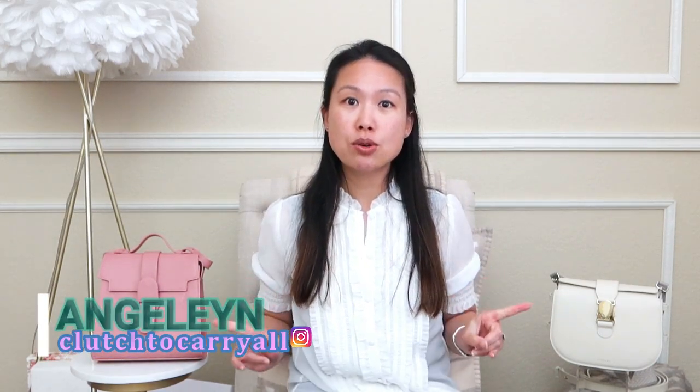Hi everyone, welcome back to my channel. I hope you're all doing well. I'm here to do a requested video comparing these two handbags, both from the brand Senrev. I've used both of these for quite a while now, so I feel like I can give a good review and comparison of both of them.